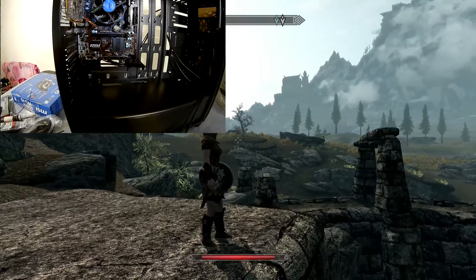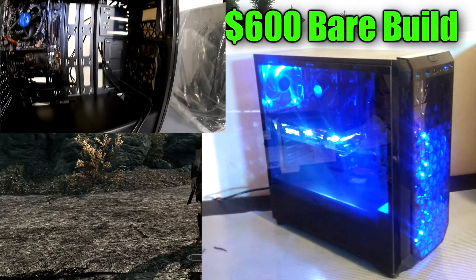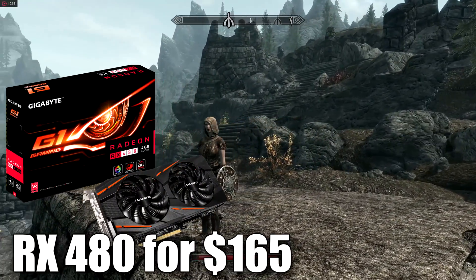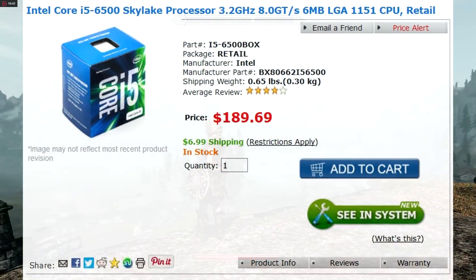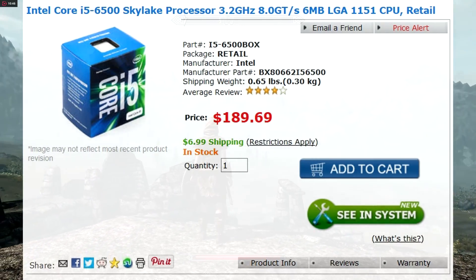The competitor is going to be an Intel i5-6500 Skylake processor, and this build has a budget of $600. First let's start with the processor. It's a quad core at 3.2 GHz, and it comes in at $189.99 on Superbiz.